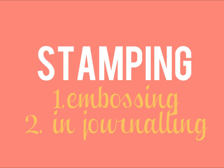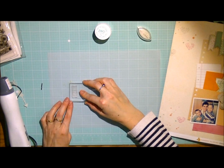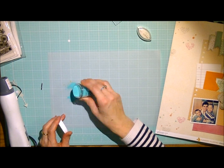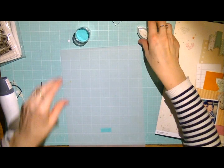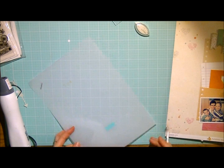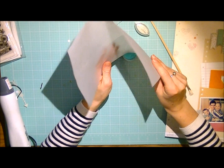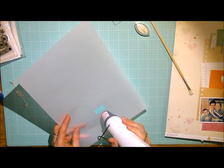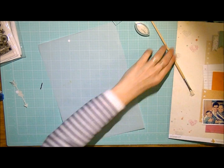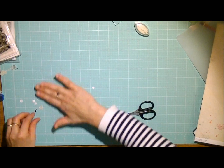So the next techniques I'm going to be using are embossing and integrating stamps into your journaling. Here I'm just embossing the little banner with some Versamark, which is a glue ink. Then I added a little bit of embossing powder — this is Zing embossing powder from American Crafts. And now I'm just going to heat emboss it with my heat gun. Don't be afraid to use embossing powder on vellum — if you use it on little pieces like this, it doesn't warp or anything. I'm just cutting around it.